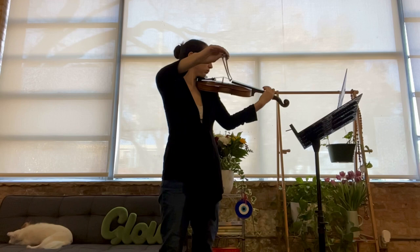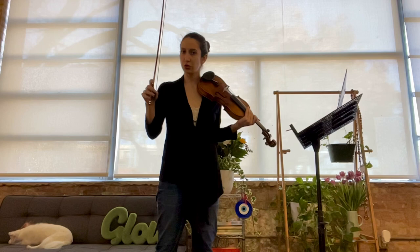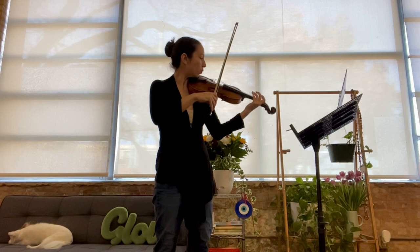One, two, three, four. And now we will be doing quarter notes. Be extra careful on this one since we're going a little bit faster with the left hand — don't get distracted from what's going on with the bow. Maintain a good contact point.